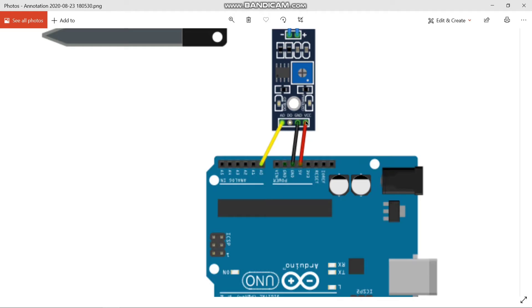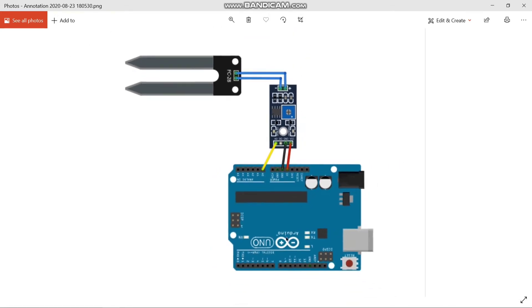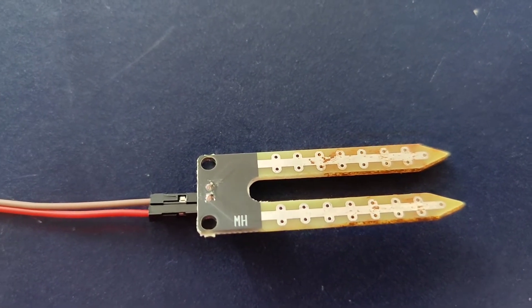Coming to the connections: the 5 volts of the Arduino board is connected to the VCC of the FC-28, and the ground of the FC-28 is connected to the ground of the Arduino. A0 of the sensor is connected to A0 of the Arduino. If you want to do the project in digital mode, connect D0 to any digital pin.